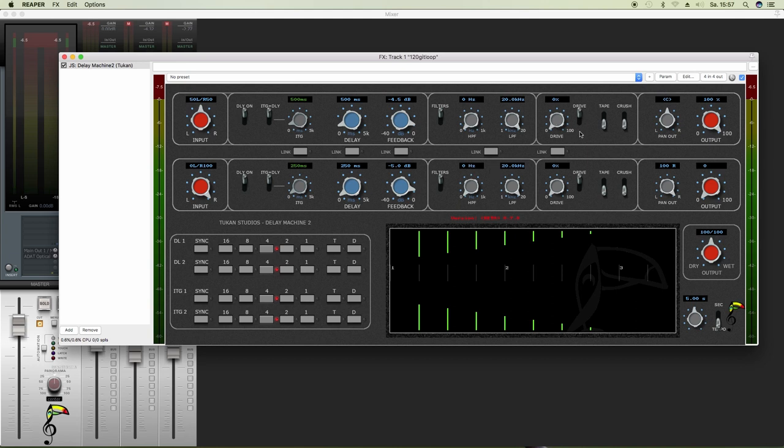In this next section we have the drive section. So you can set the amount of overdrive applied to the delays, and switch that on and off. You can switch on tape mode, which means high loss per cycle. And you can turn on crush mode, which bit-crushes per cycle.